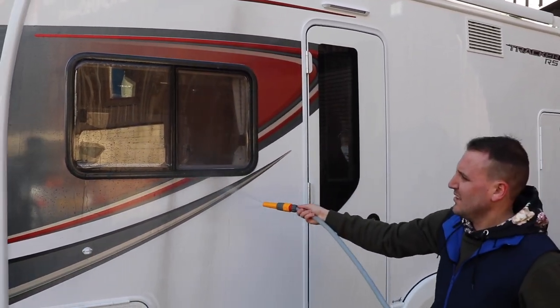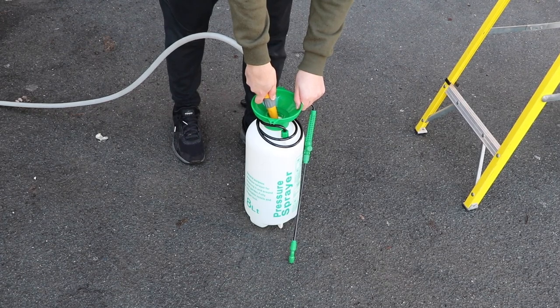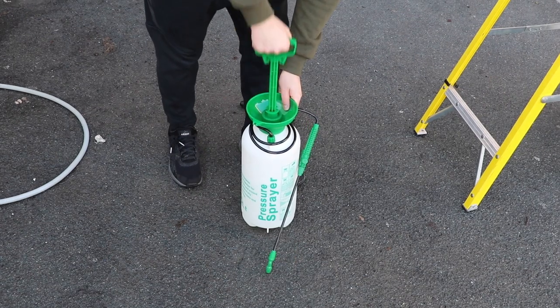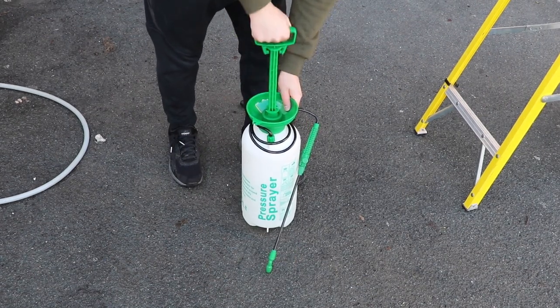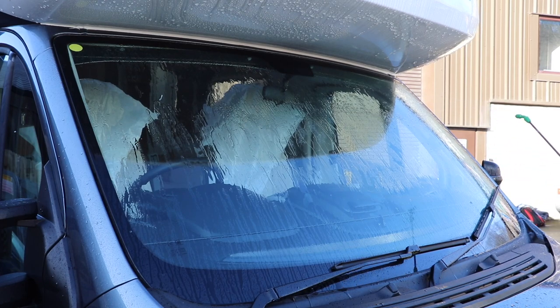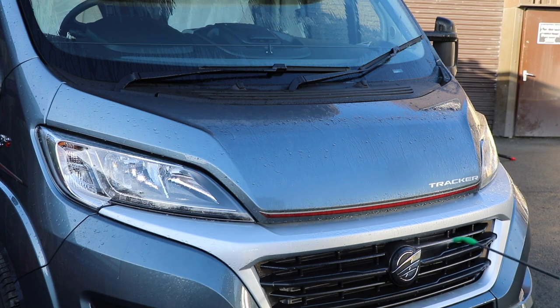You'll also notice that we're not spraying directly into the fridge vents — we'll clean these separately in a short while. If you don't have access to running water or a hose pipe, you can use a garden pump sprayer such as this one. Simply add water, pressurise and, as you can see, it's giving good coverage to the windscreen at a fairly reasonable pressure. These are excellent for use in storage yards or areas where there is no running water.